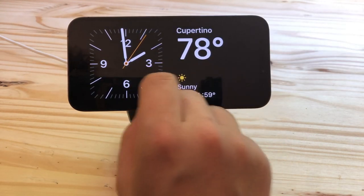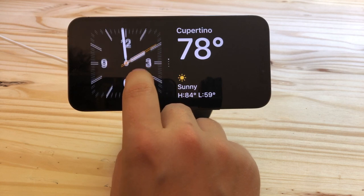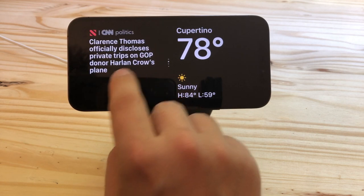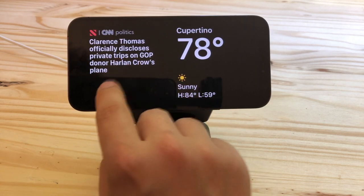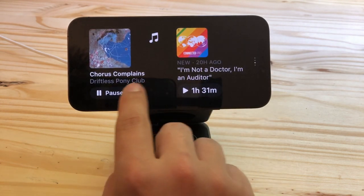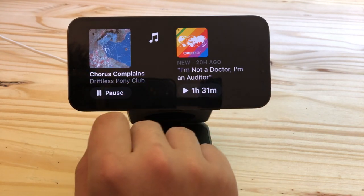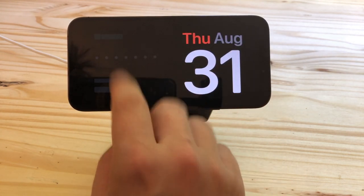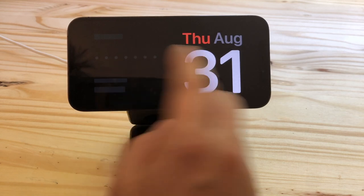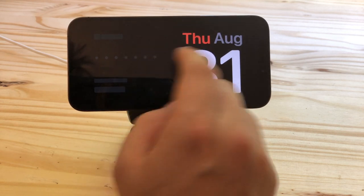The dual widget view is maybe the most practical. You have two home screen widgets side by side, and just like on the home screen you can flick through a stack of them. You can have news and weather side by side, music and podcasts — maybe for playing audio when your phone is sitting on a kitchen counter. There's also a sleep widget, though on the iPhone 12 it won't actually show you the data since the phone is locked.